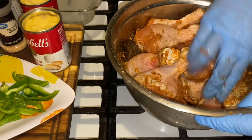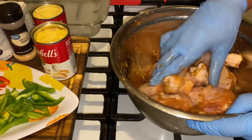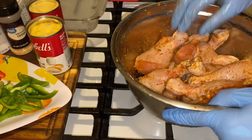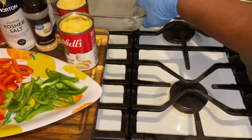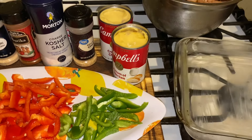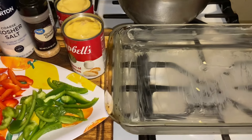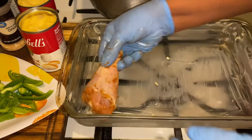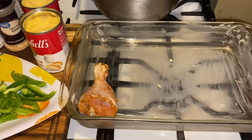You want to take your glass dish, bowl, or whatever pan you're gonna use to bake your chicken in, and oil it down or spray it down. After that, make sure your oven is on 350 to 375 to cook.